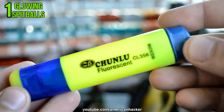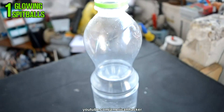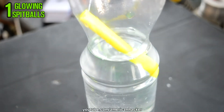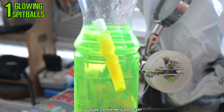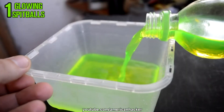From this green neon marker we gonna pull out the cartridge with pliers and drop it inside a plastic bottle, fill it with water. Close the lid, shake it about two minutes, and after that leave it to stay one hour. You can see that the neon liquid is coming out from the cartridge.